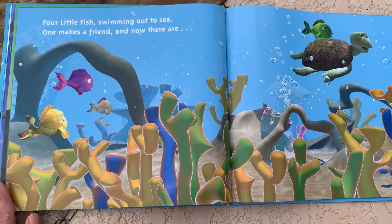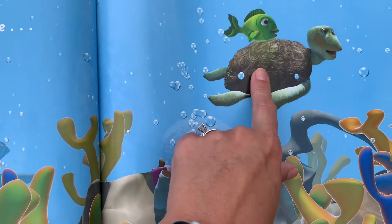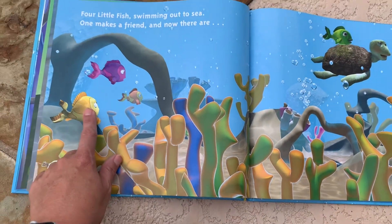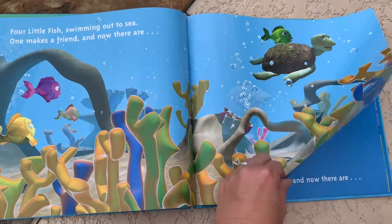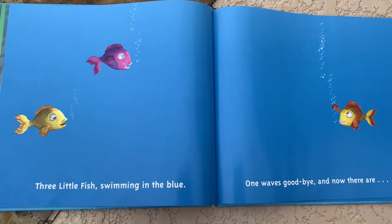Four little fish swimming out to sea. One makes a friend. So where's the one that made a friend? Yep, right here — that's the one that made a friend. He made a little turtle friend. How many are left? One, two, three. Let's see if we're right. Three little fish swimming in the blue.